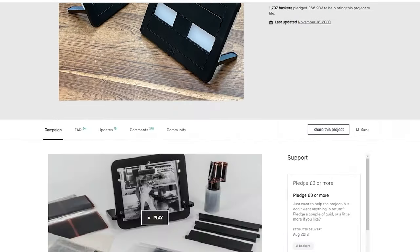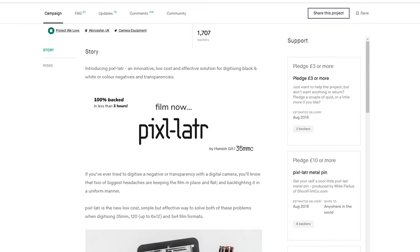I launched it on Kickstarter with a target of £9,840, and it raised 60-something thousand pounds, essentially generating something in the order of 1,500 orders, which was significantly more than I anticipated. And I kind of looked at this laser cut acrylic product in the context of that and just thought, this isn't good enough. It's a good product, but it's not good enough for 1,500 people.